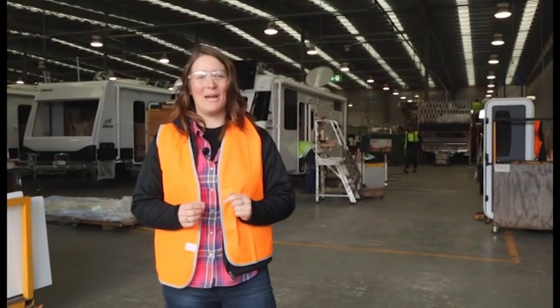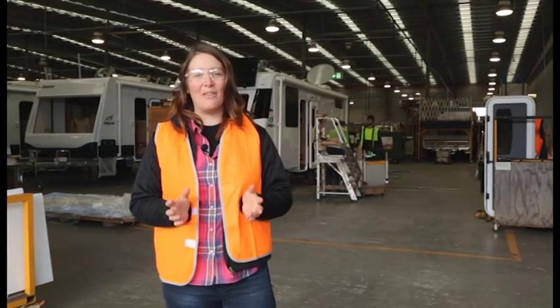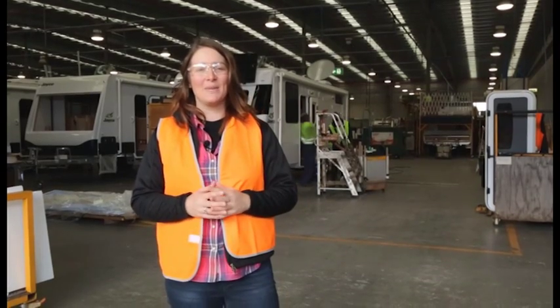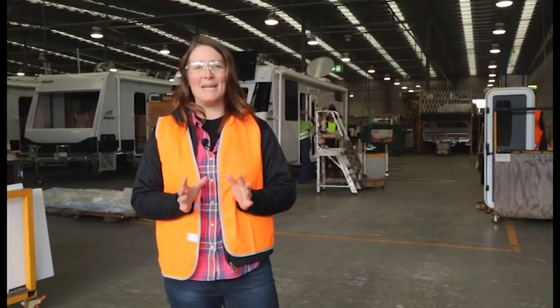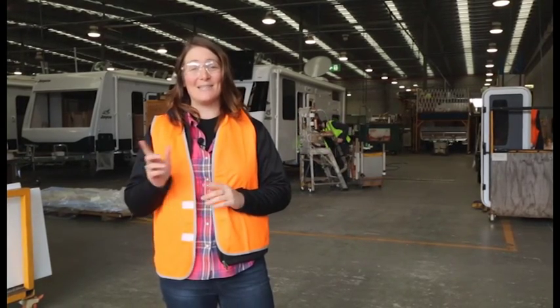Hi everybody, I'm Laura Keyes from Caravan World. We're here on Jayco's production line where, among other things, they fit the walls and roofs to their caravans and pop tops. In this video we're going to show you how Jayco makes its walls and roofs and how it fits them to the caravans, so let's go check it out.